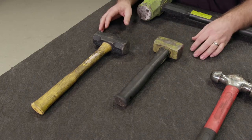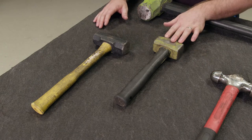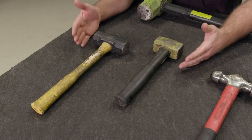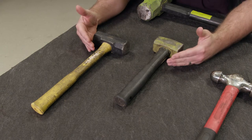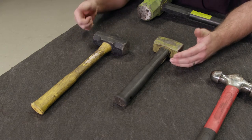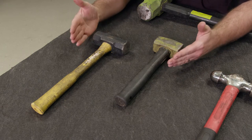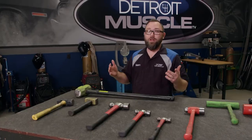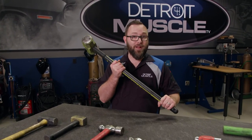If you really need to get something moving, you'll grab the sledge hammer. We've got a four-pound shop hammer here, which is actually a sledge, and then we have this club hammer. What's unique about these, other than being heavy, is that the handles are reinforced — so if you over-strike, which is common when swinging hard, it keeps the handle from breaking and injuring the user. And if none of those will do, there's the 16-pound sledge right here — this thing will move just about anything, but it takes quite a bit of muscle.